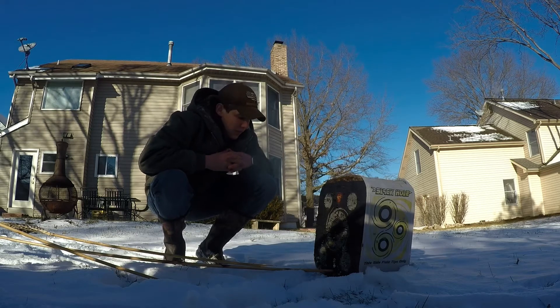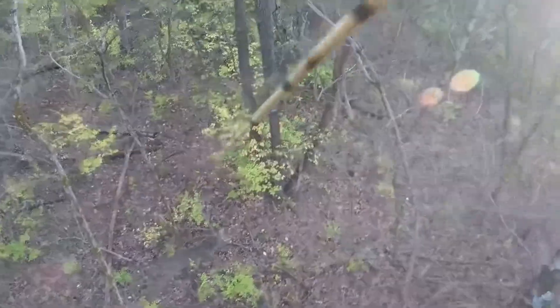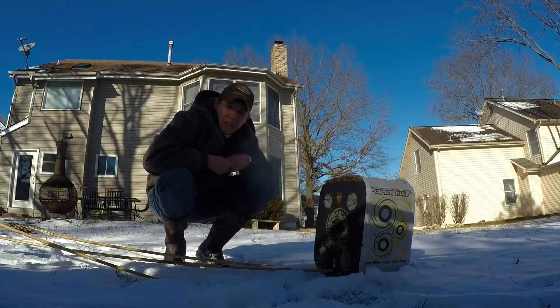A couple long throws should be fun — just gonna throw the old atlatl and get back in shape. Now if you guys have been following along for a while, you've known that I hunted with this all last deer season. I had some really close encounters — I'm talking literally inches. My goal is to not let that happen this year, so we're just keeping in shape. It's late January, about seven months till deer season, but I'm already excited.